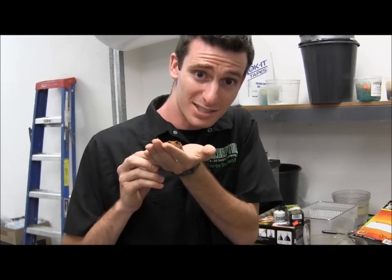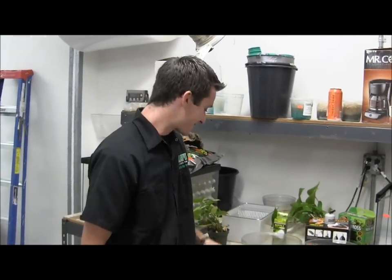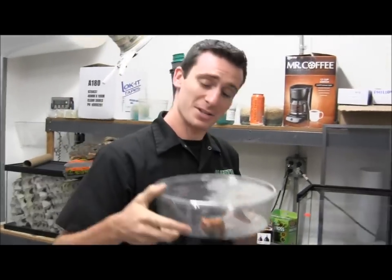What is up Triple R reptile family, my name is Aaron. Today this is Gwyntha, a hot tomato frog. Alright, what's going on guys, today we're going to do a setup — this is going to be for a tomato frog.